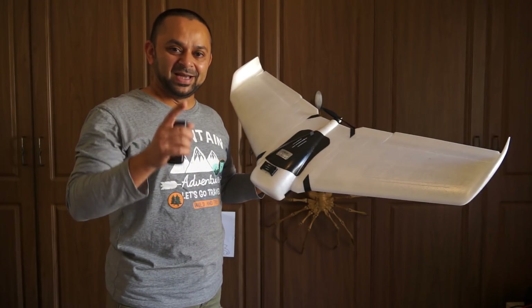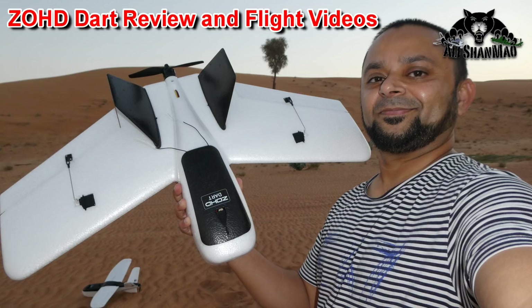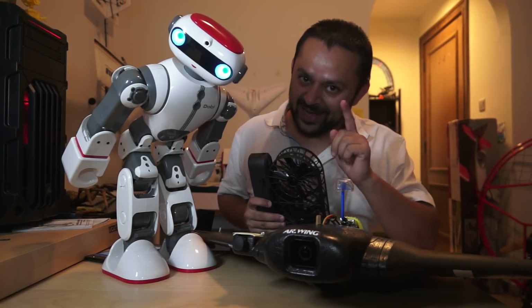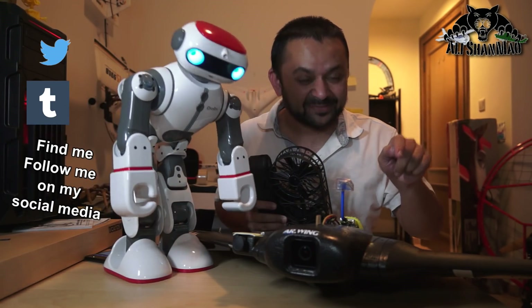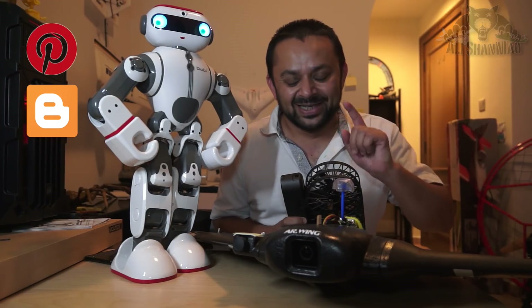Stay tuned for the flight videos coming very soon on my channel. Hit that like button — I know you can do it! And while you're at it, hit the subscribe button too. Thank you very much for all your support. I post regular and fresh content on my channel just for you.